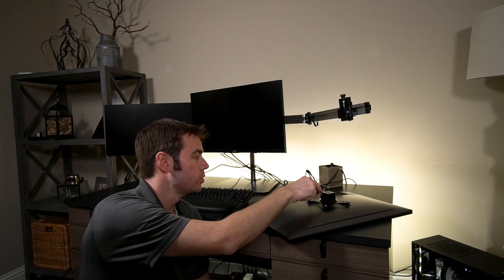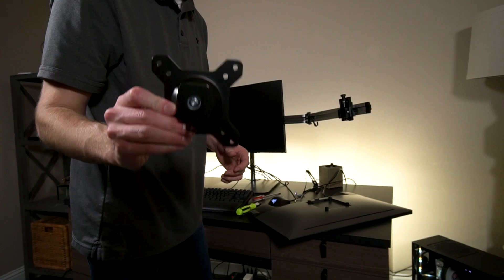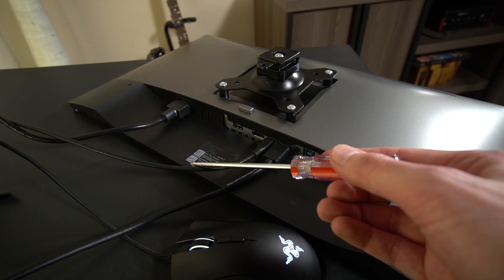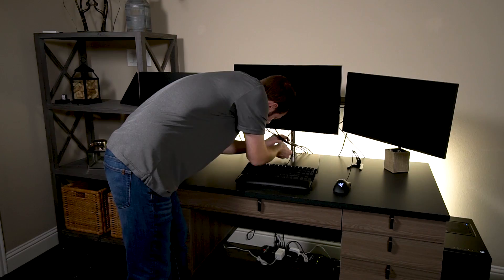The bracket on this monitor is a little bit loose, so I had to take it back off the arm to tighten the bolt on the side of the pivot joint so that when I put it back on there it'll stay in position and won't rotate or fall out of position on its own. While I had this off the bracket, I wanted to show you the cable configuration: we have the power cable, then the DisplayPort cable coming from the computer itself, and on the other side the DisplayPort going from this monitor to the other 24-inch. So the two 24-inch monitors are daisy-chained together, whereas the 27-inch gaming monitor has its own DisplayPort cable going straight to the computer.